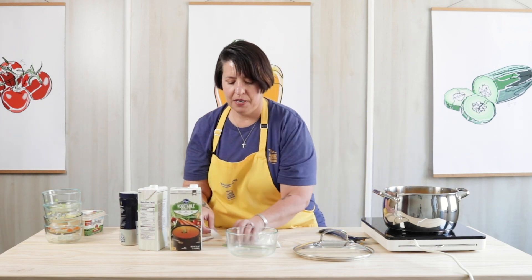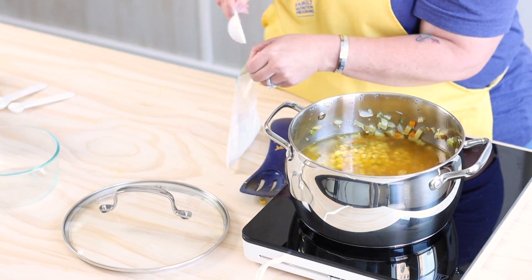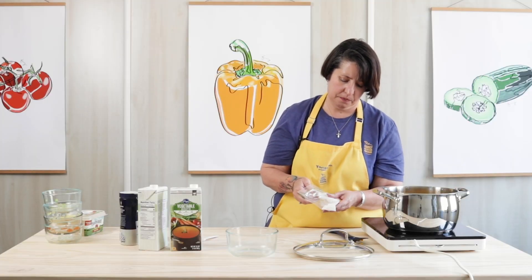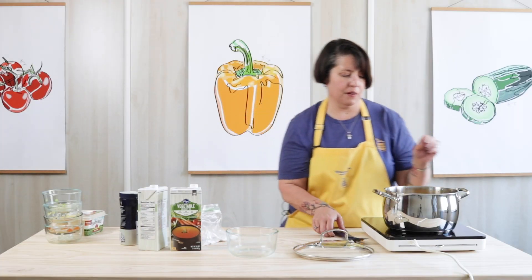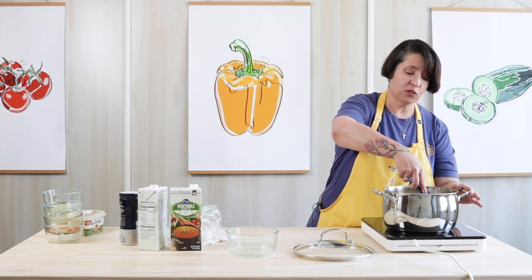The last thing I'm going to add is a tablespoon of flour or cornstarch, and that'll help thicken it up. I'm going to give it another good stir, and then we're going to let it simmer for about 20 minutes.